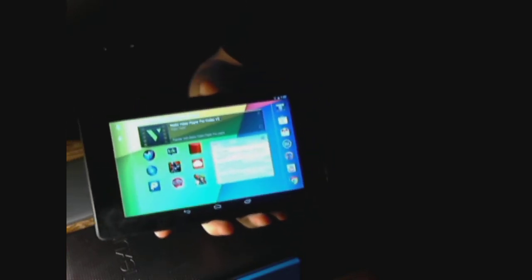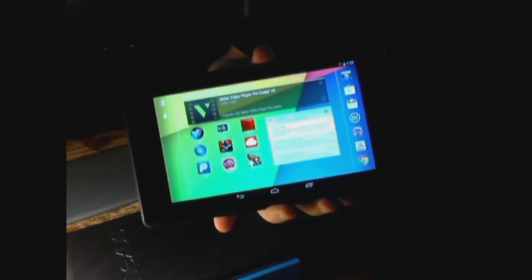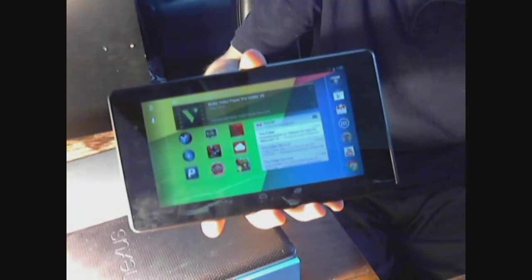A lot of people were disappointed that the price on the Nexus 7 changed from $200 to $230 with the new model, but those extra $30 are worth it because this tablet has so many more features and it's just such a better piece than the old Nexus 7.